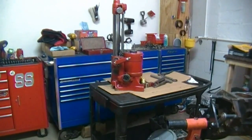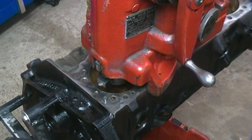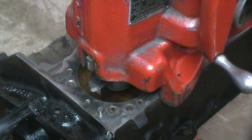Now we've got the boring bar completely set up on here. We've got it set up on this hole and we've got to set it to bore at 40 over. We'll go ahead and start the machine right now.